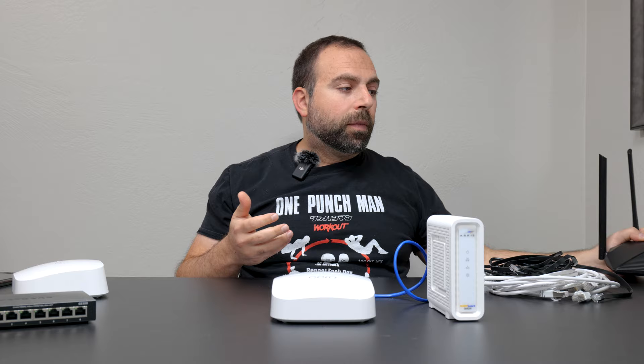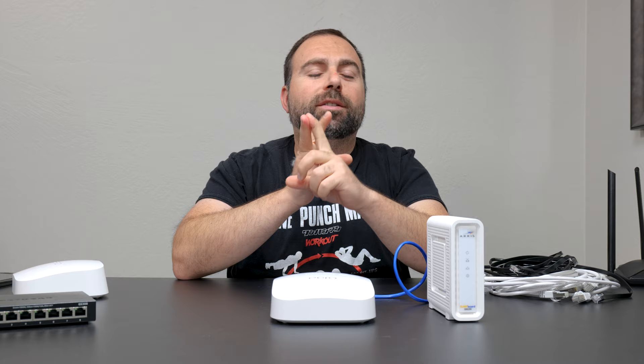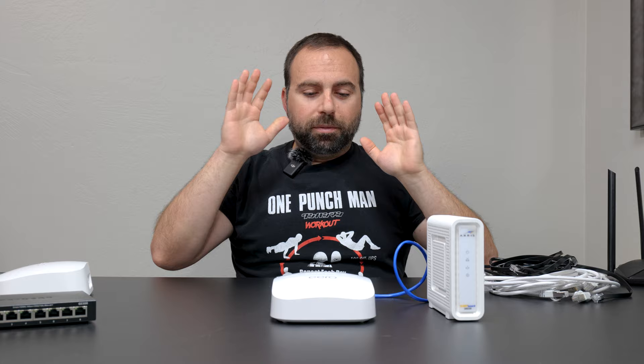You pick your WiFi name and your password. And here's a hint: if you pick the same WiFi name and password as your router that you're replacing, your devices should automatically connect to this. The WiFi name and the password are both case sensitive — the SSID itself is also case sensitive. So once you have that, technically your network is up and running.